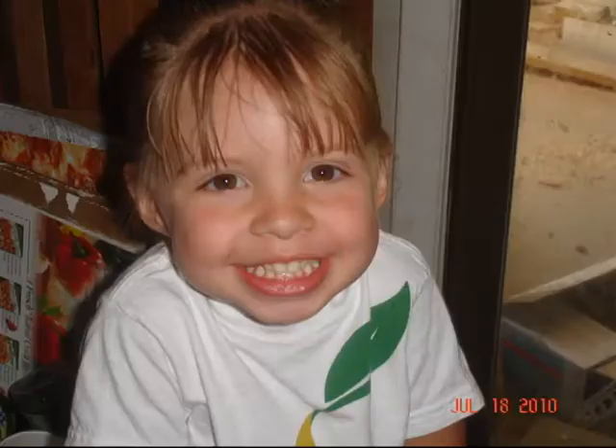Hi everyone, and welcome to Black Cat Scraps. Today is a very special day.